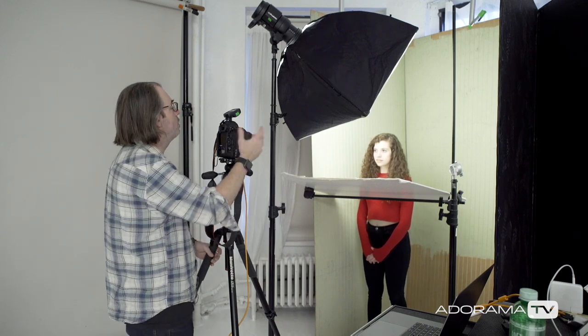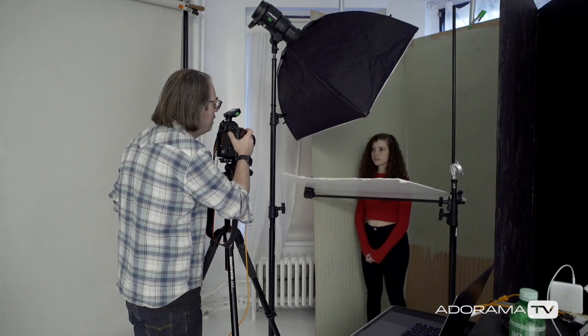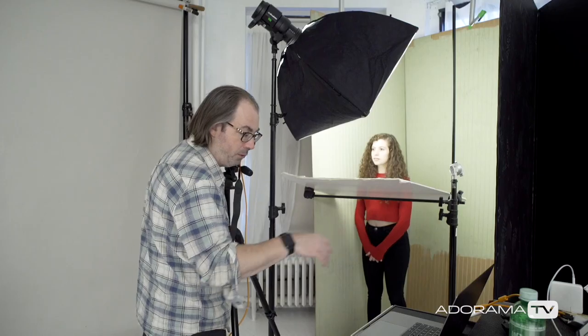The first thing I always do is make sure that none of the light in the space is affecting my shot. So I'm at 1/250, f5.6, at ISO 100. I'll make a photo and it should be black — and it is. I'm tethered into Capture One here so I can see what I'm doing.